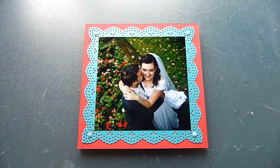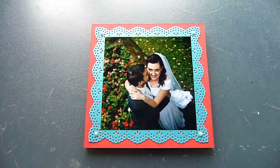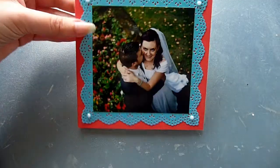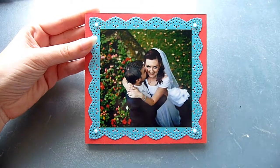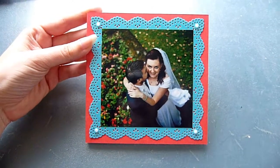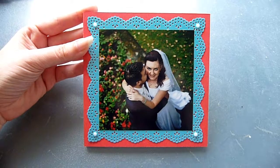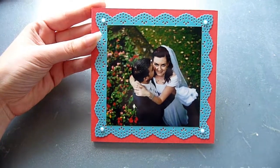So I keep saying project and you're looking at something that looks like a card, and you're probably wondering what I'm talking about. Well this is actually a handmade CD case, and this particular one is for three CDs. You can see a wedding photo of mine, so you can probably guess the CDs have something to do with the wedding — it's actually a case for my wedding video.